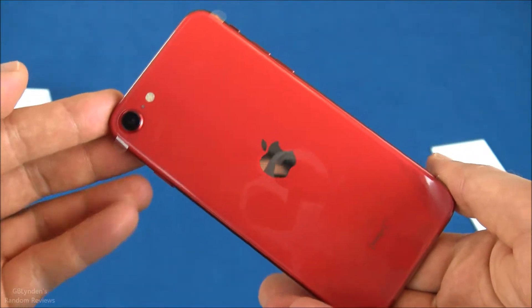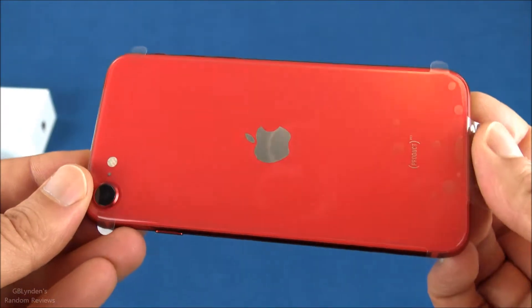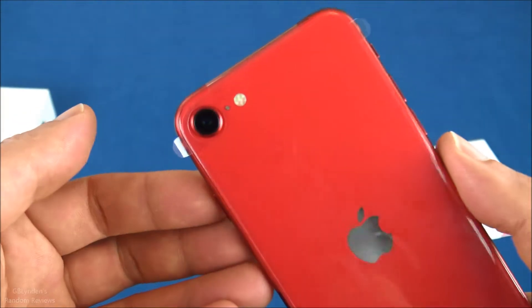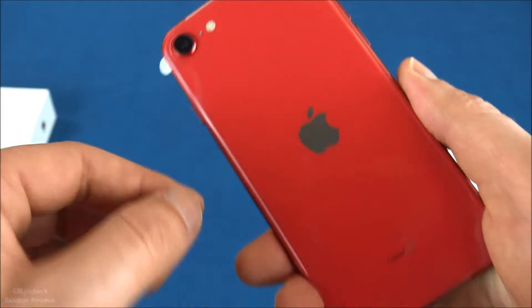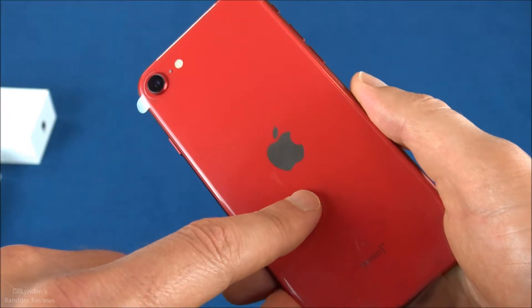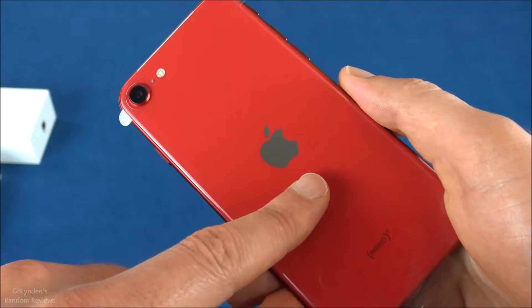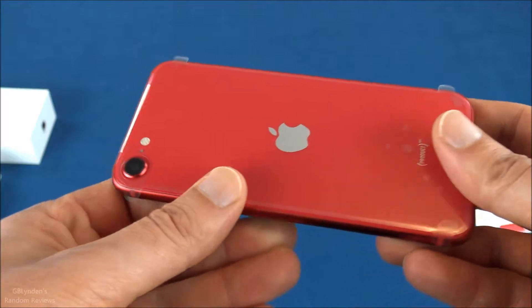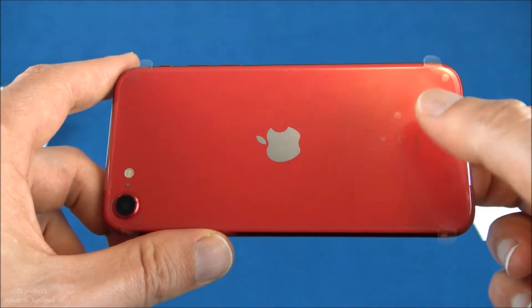I got the red one — sorry for the fingerprints, that just happens. You'll notice there's only one lens for the camera, but it's supposed to be a good one. This phone also has the same microprocessor as the flagship — the most advanced one, I think it's the A13, which is just crazy.